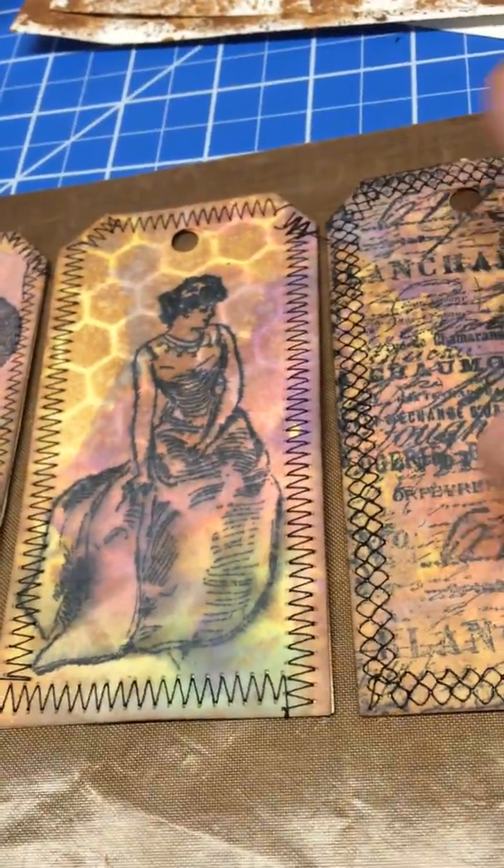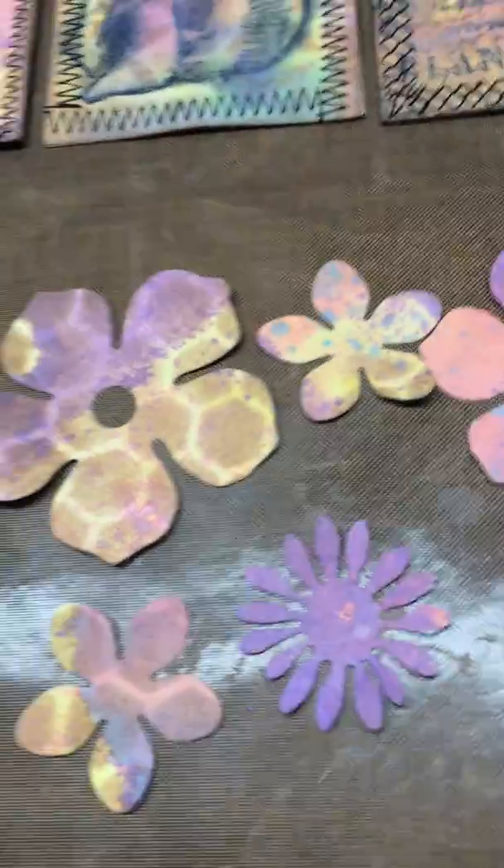Then I stitched around them — I've been practicing stitches, widths, and lengths. It was fun! I also cut out some flowers with the extra paper.